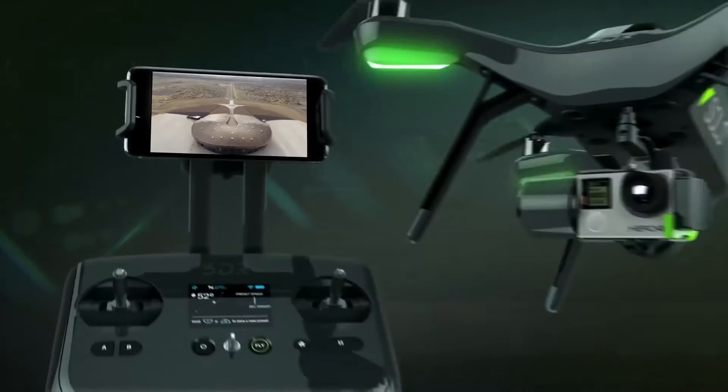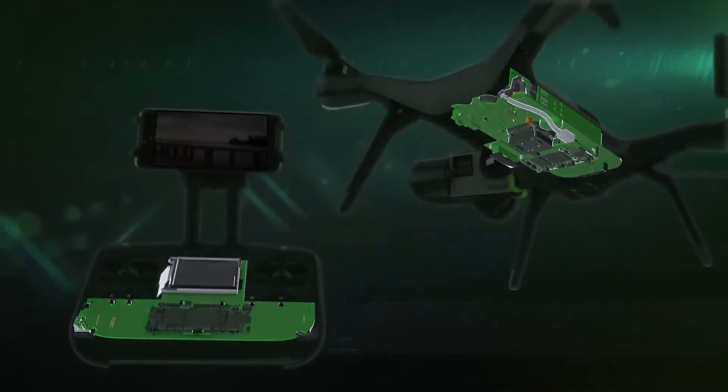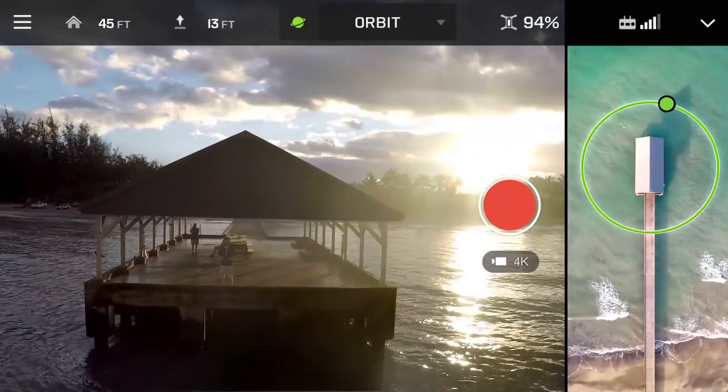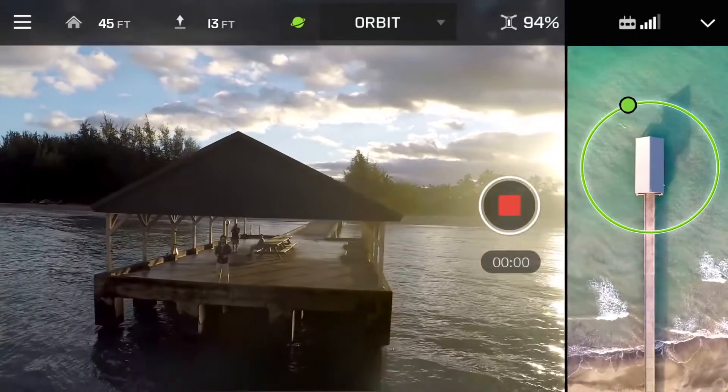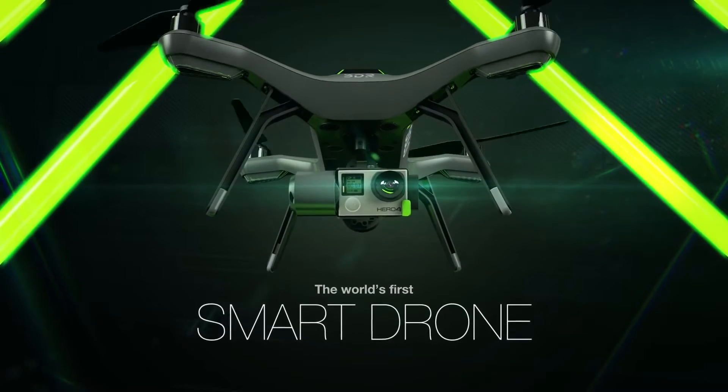These features are made possible by Solo's two onboard computers, which enable radical breakthroughs in both flight and camera control. This makes Solo the world's first smart drone.